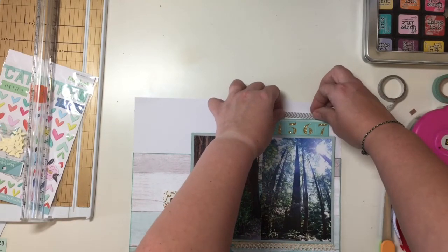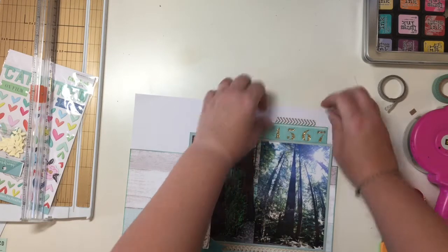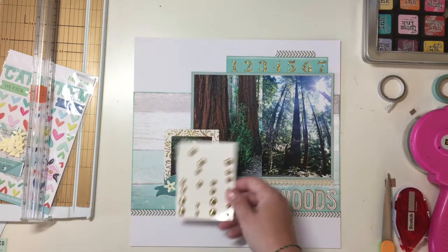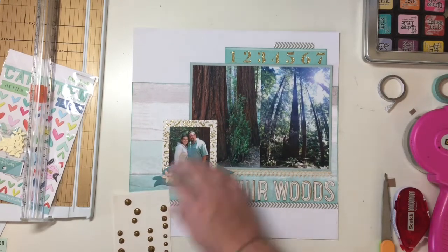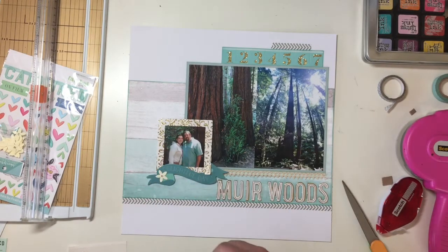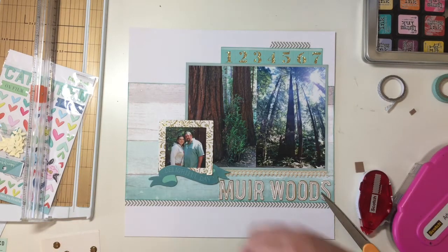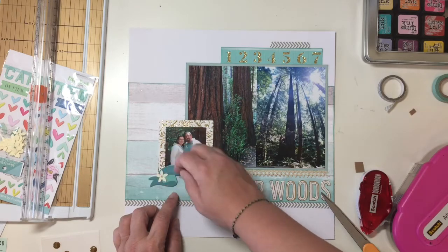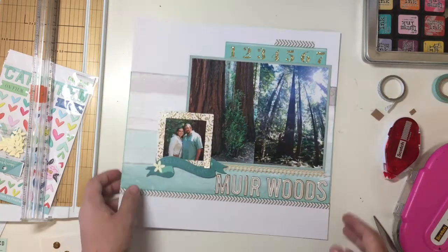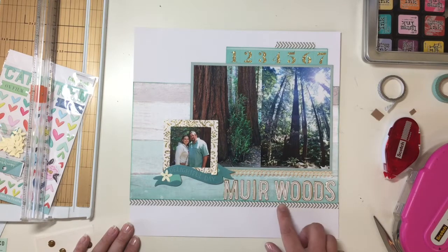I'm adding washi tape up to the top because that area needs a little bit extra — there's a lot of gold up there and a lot of numbers. Honestly, I have the numbers because the color works and the glitter works and they're pretty, and that's all I have to say about that. I put the little flower on the delightful day banner and it stays there — I'm good with that.